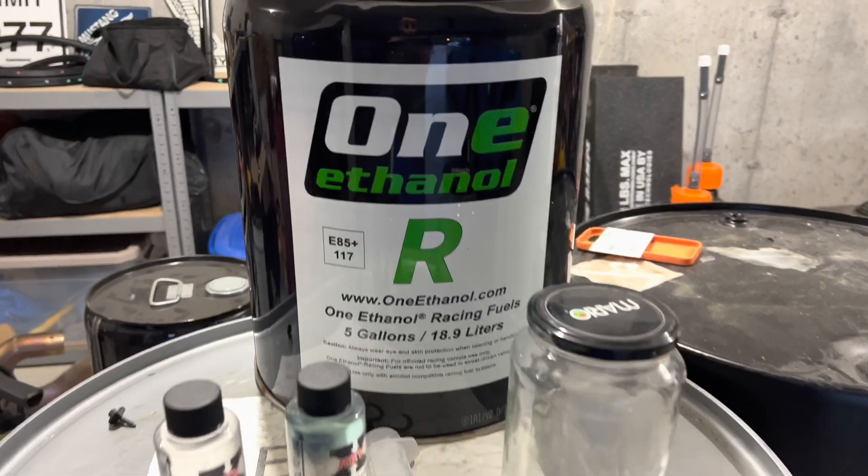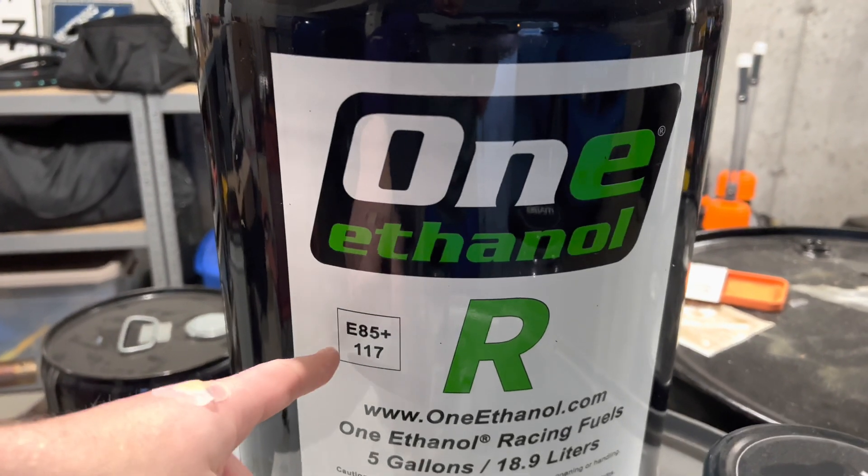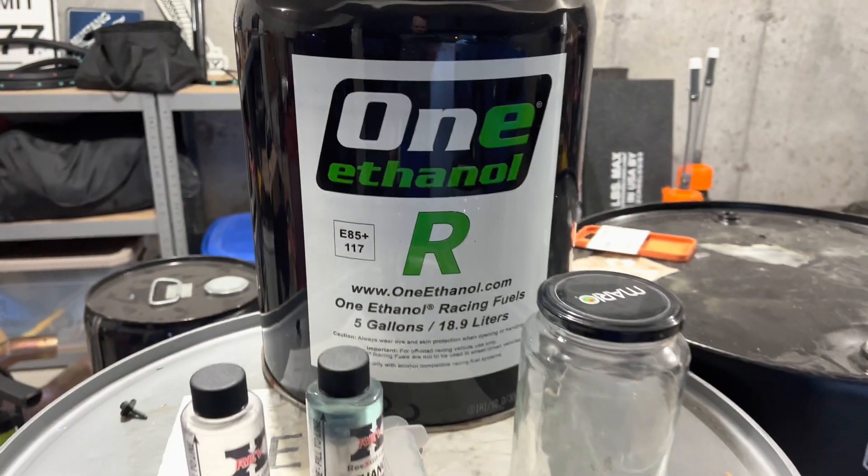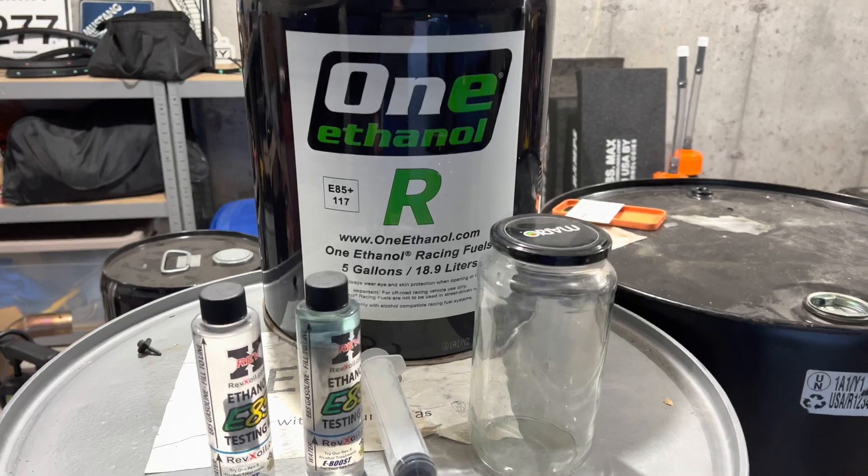As you guys can see here, 1 Ethanol R - E85 plus - octane rating of 117, which is much higher than just normal E85.